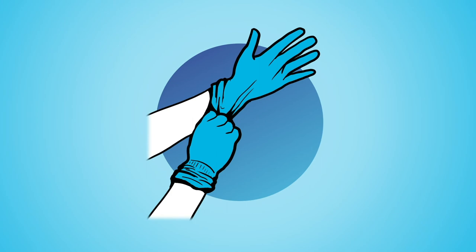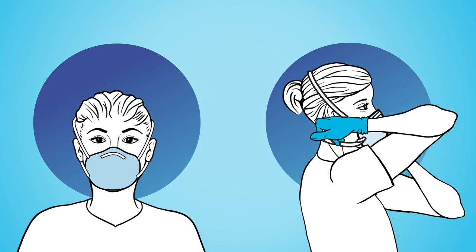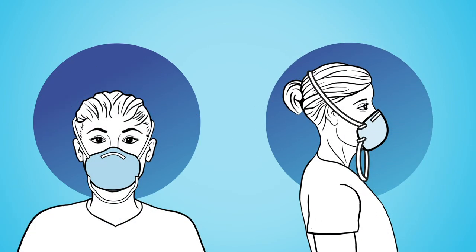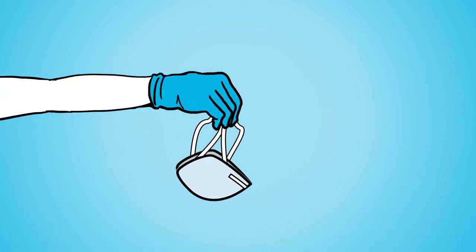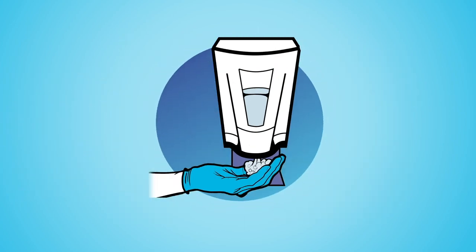Put on new gloves or sanitize your gloves before you doff a respirator. Pinch the bottom strap and pull it far over your head. Then pinch the top strap and pull it far over your head, letting the cup come off with the strap. Position and hold your N95 face down for conserving or discarding, and sanitize your gloves again.